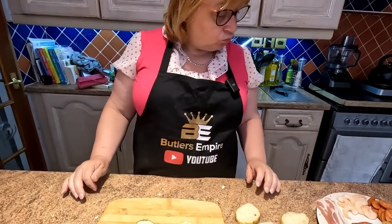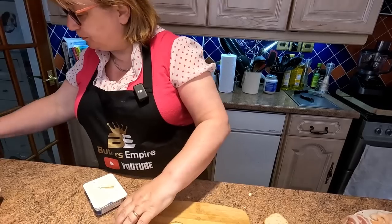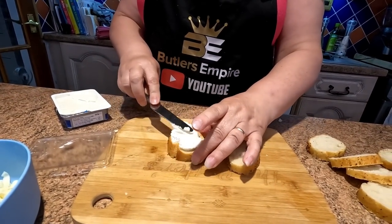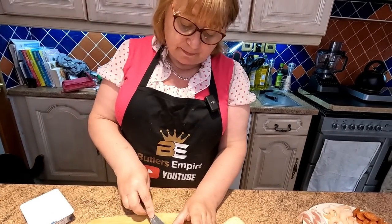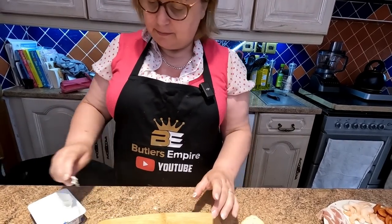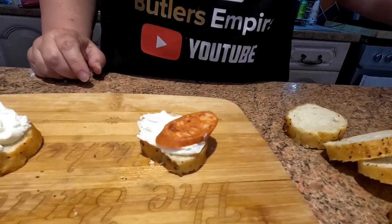Going in again — we're going to have a bit of soft cheese on the bottom. Mind you, you can buy flavoured soft cheese as well — garlic, etc. You can put whatever cheese; that's the thing. You can make what you like — your take on these. Now we're going for the chorizo sausage.